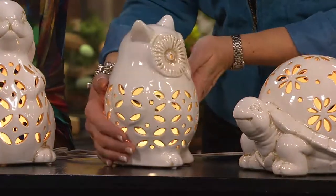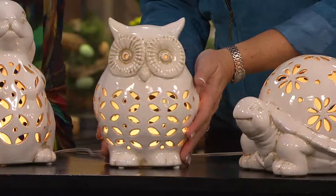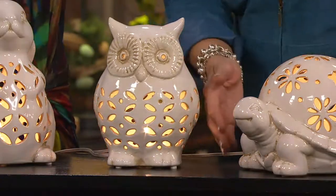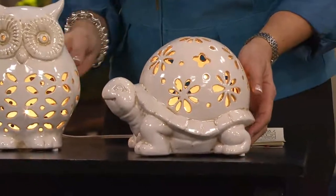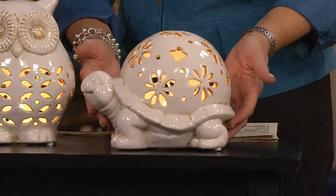I already have an update — these are new, this is the first time you're seeing this. The owl is already our most limited choice and already popular.